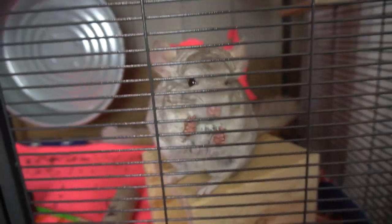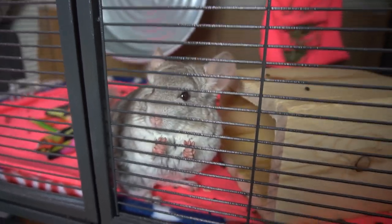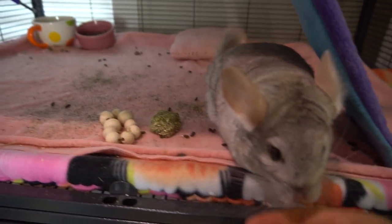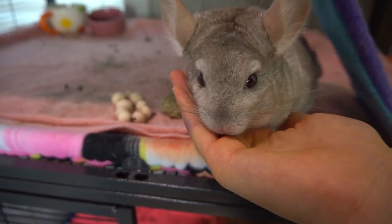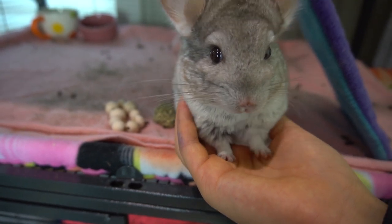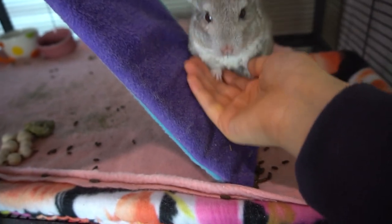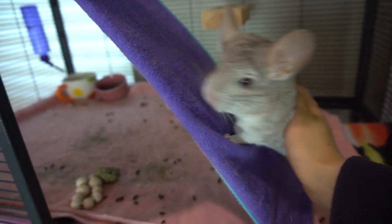When I first put Pandora into the cage she seemed a bit reluctant, because obviously it's a new environment for her. So what I did was put the liners from the old cage into the new cage so she could still have that familiar scent near her. Now she loves this cage — she runs all around it.